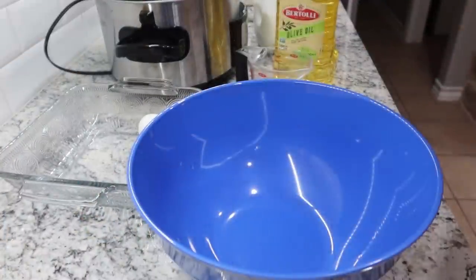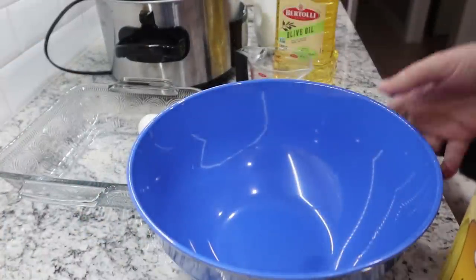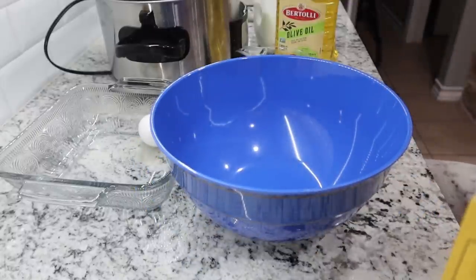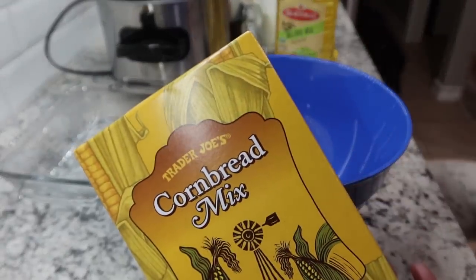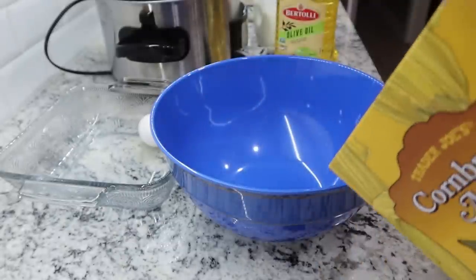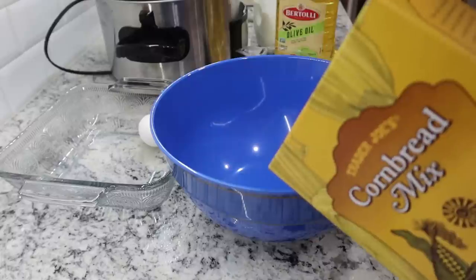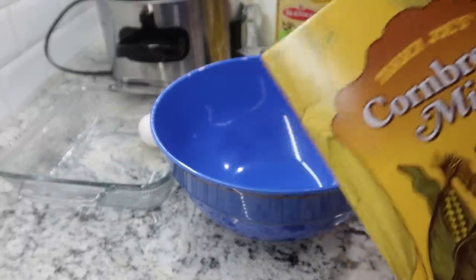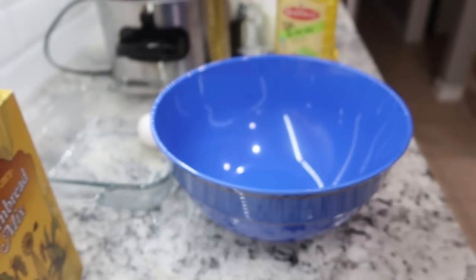We still have about an hour before the crockpot is done, but I'm going to start getting everything else ready. I picked up this cornbread mix from Trader Joe's — I've never tried their cornbread. I'm mixing the ingredients with one egg, half a cup of oil, and three quarters cup of milk. Starting my oven for 350 while I mix it together.